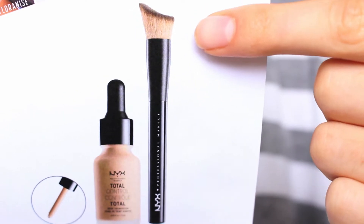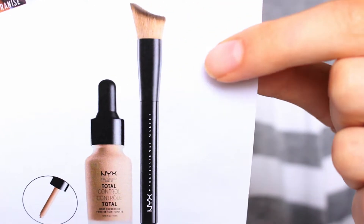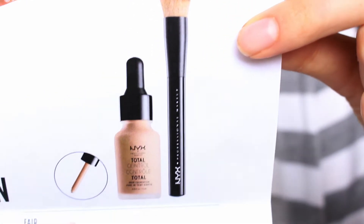Since I don't have the brush, I'm just going to be using my Real Techniques expert face brush to buff the foundation in. I'll show you what the actual NYX brush looks like — it has an angled shape to it. At the training event, the lady dropped about 1 to 2 drops of the foundation directly onto the NYX brush, so I'm going to do something similar.